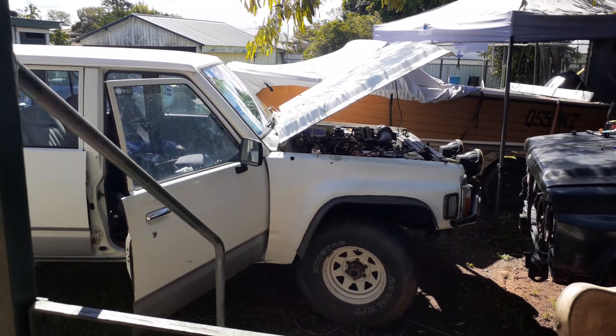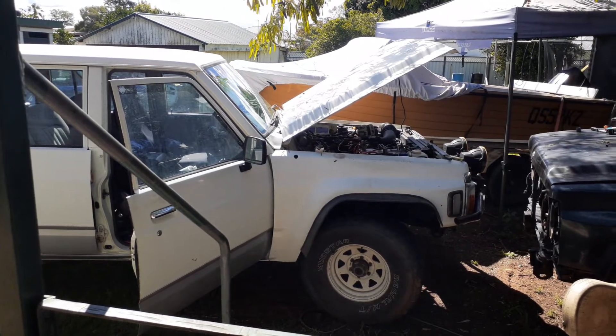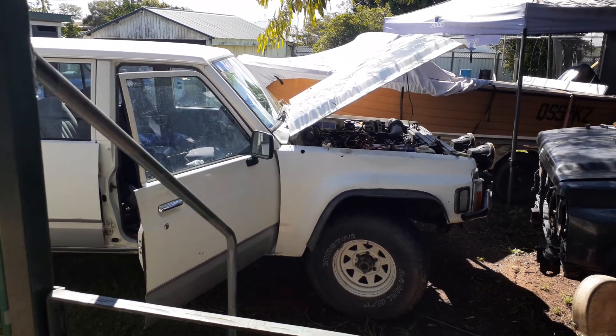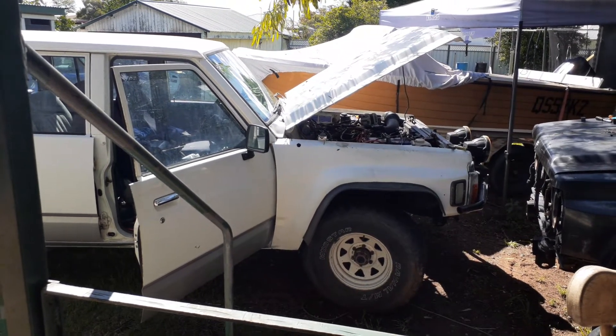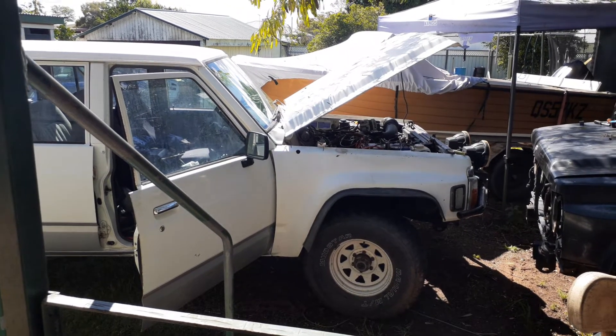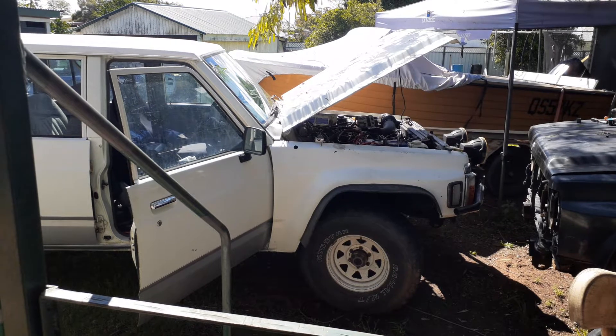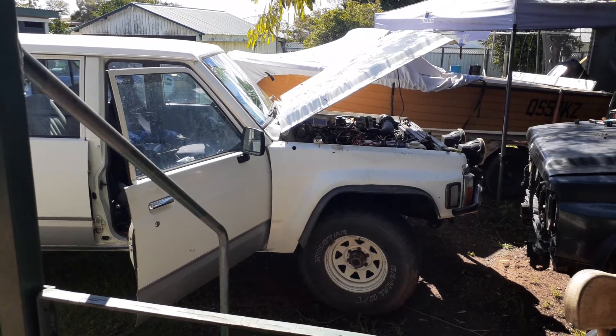So all I can do is just sit and wait, see if it dies on me again. I've jiggled wires and nothing seems to be playing up at the moment. Getting there slowly, working it out.